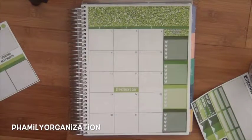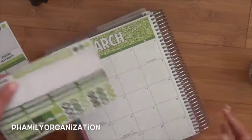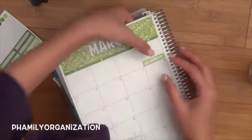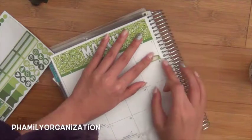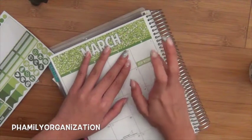And then I have to do... Ash Wednesday was like the first... So for Lent, me and my best friend gave up buying stickers. That is 40 days without buying stickers.